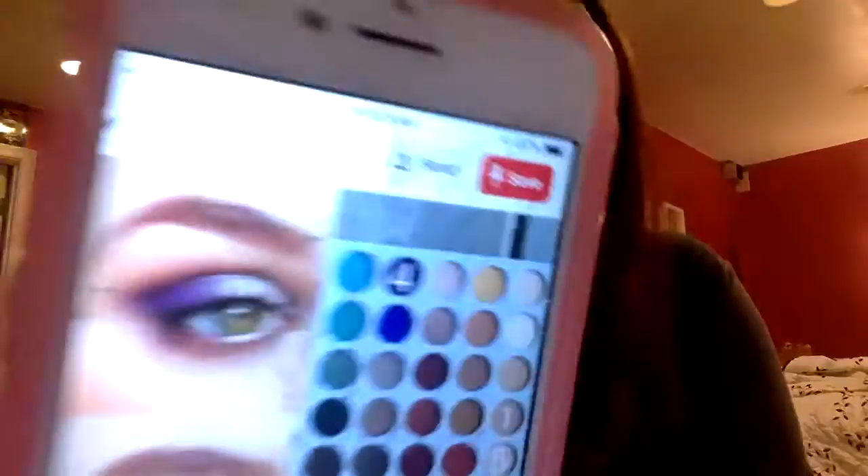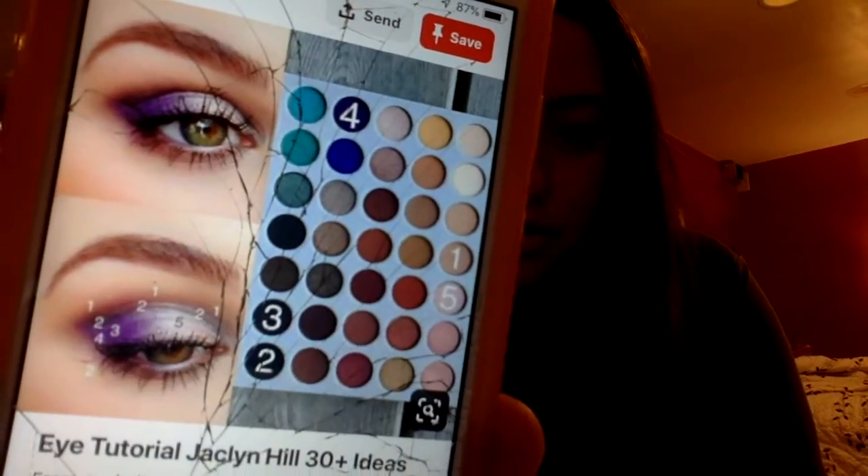I'm literally just going to take this picture and try to recreate the makeup look. The one we're doing today is from I Kalani Bowfood, and it's a neutral eye with a purple outer corner. You guys know me — I love purples on my eyes because I have green eyes, and purples and greens tend to accentuate them and make them look really nice.